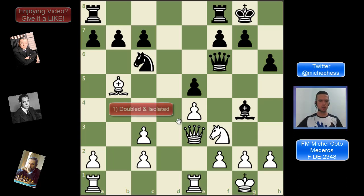And this is the first case: doubled and isolated pawns. These pawns are definitely a problem. They are disconnected from the rest of the pawns, so they are very weak. It's like having one isolated pawn, but twice — a double isolated pawn.